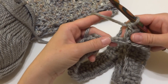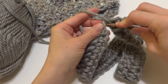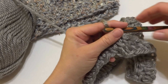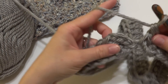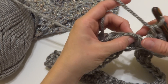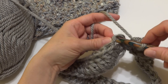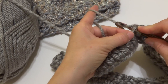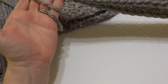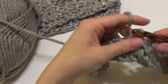Coming up to the end of the round — we worked a double crochet in each chain all the way around, and I'm just working the very last one. Then we're going to join where we began at the top of that chain three, joining with a slip stitch to close the round. It should look like just a band of double crochet stitches. Let's move on to round two.